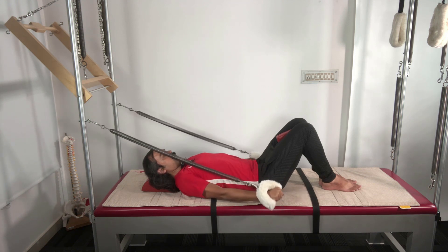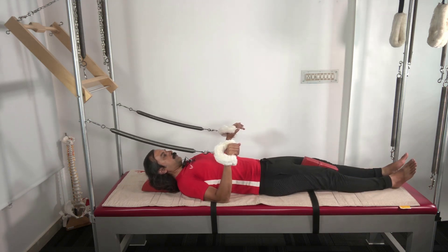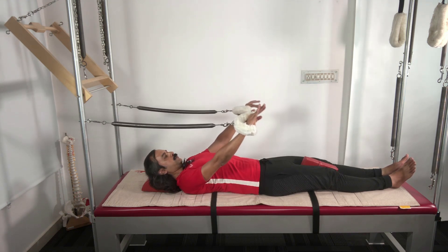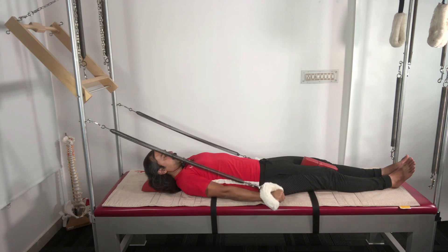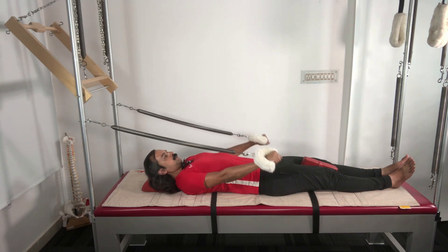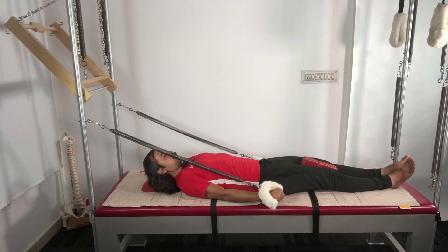Once comfortable, the next progression is to straighten the legs, which makes it a little bit harder. Press the hands down and float them up — nothing changes, the rib cage and chest remain level with the core. Then bend the forearm, straighten the forearm, and do the circles.